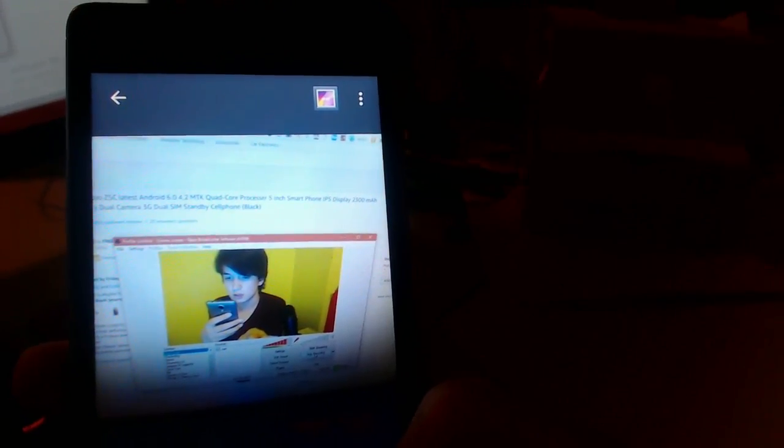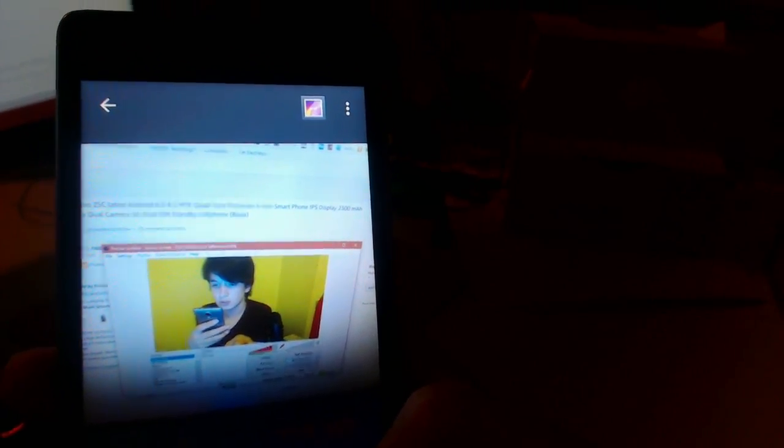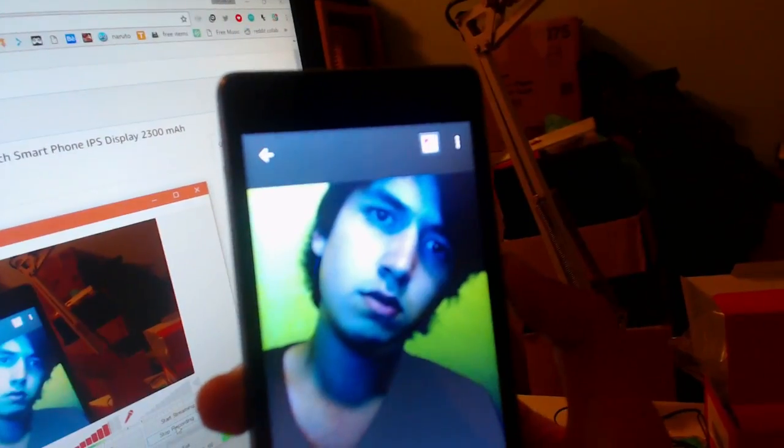With the camera — the front camera is actually pretty good. I'm going to take a picture and show you. As you can see, it's pretty good quality for the front camera. On the other hand, the selfie camera could be a little bit better. The colors are pretty weird, if I do say so myself.